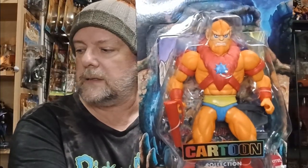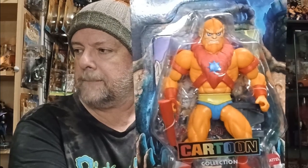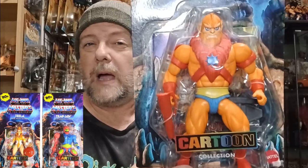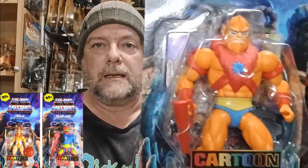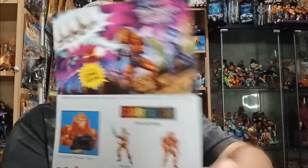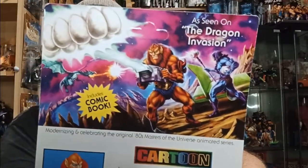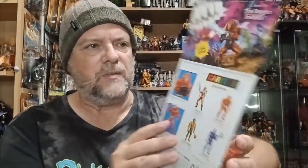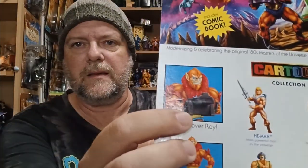They sent three Cartoon Collection figures. The last one is Beast-Man, who came out with He-Man. Then they released Skeletor and Man-at-Arms, and then Tri-Klops and Teela. Beast-Man is from, as seen in 'The Dragon Invasion'. As always, cool art. He comes with this Hover-Ray. So there's the three Cartoon Collection figures.